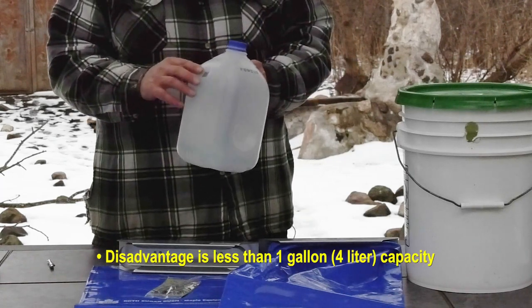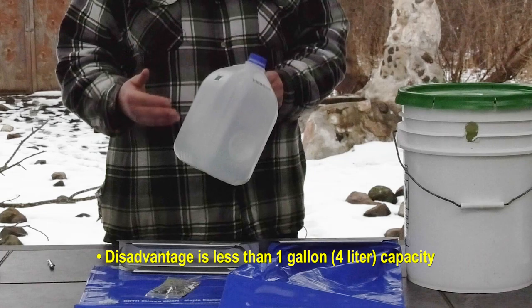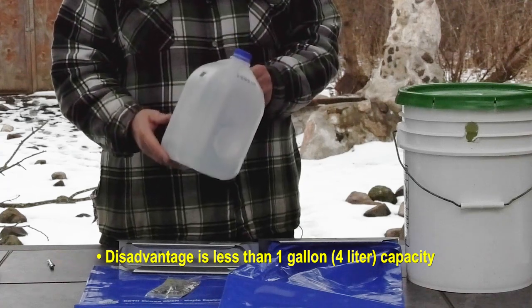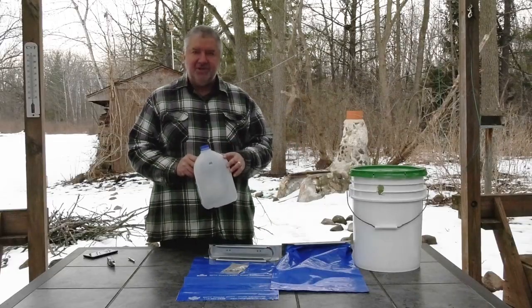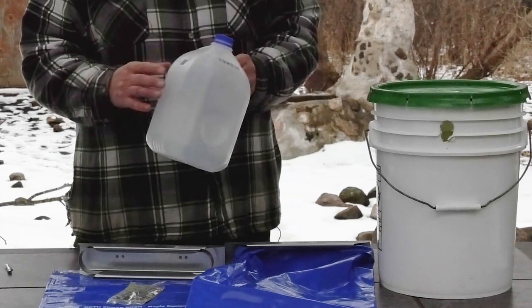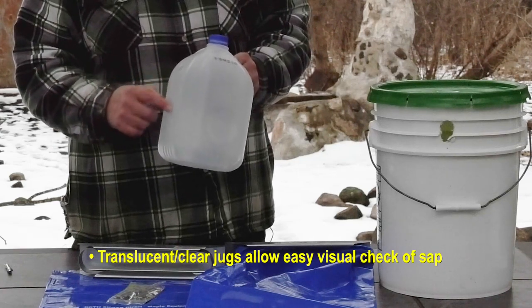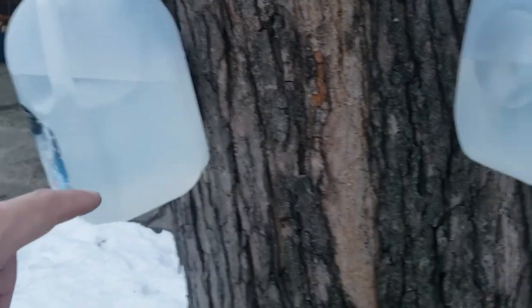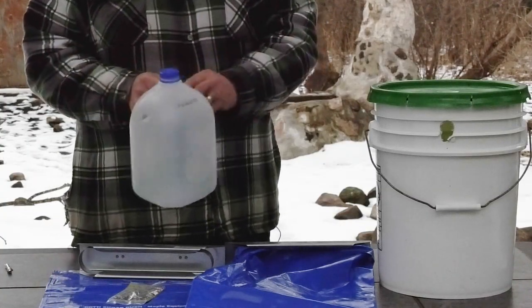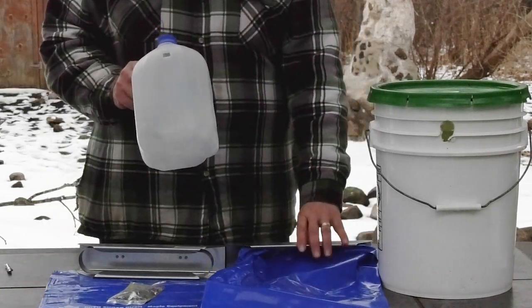The disadvantage to the jugs is that with the hole cut in the side, they really don't even hold one gallon of sap. If you have large trees producing two, three, or four gallons a day, your sap is going to drip out and you'll lose a lot during the season. What I like to do is use these jugs early in the season when sap is first starting and flowing slowly. The milk jugs are translucent so you can see it filling up. Once they start filling up nearly every day or a couple times a day, switch over to a five-gallon bucket or a bag holder — something bigger.